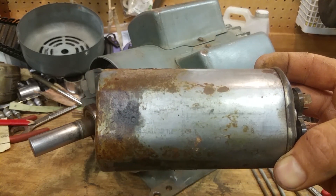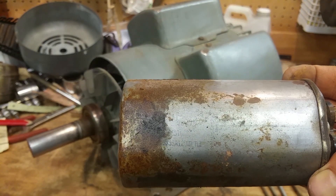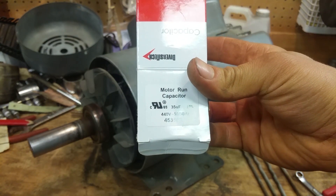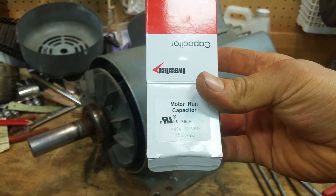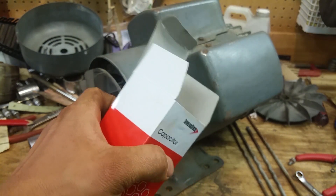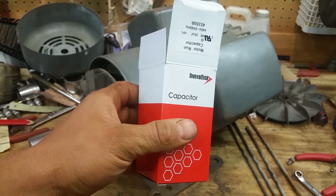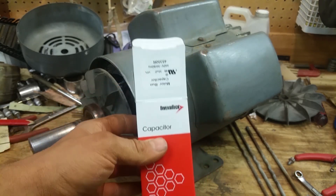The microfarad rating is its capacitance — you'll see a number and then UF. Mine is 35 UF at 440 volts at 60 hertz. The new one is a lot smaller so I had to make a little bracket. Definitely replace your capacitor if it's leaking or bulged. If it's not leaking and it runs, don't worry about it, but if you're going all the way through it you could replace them all — it just depends how much you want to spend.